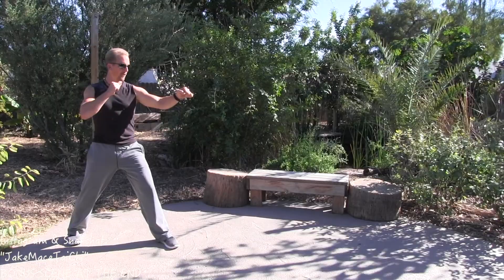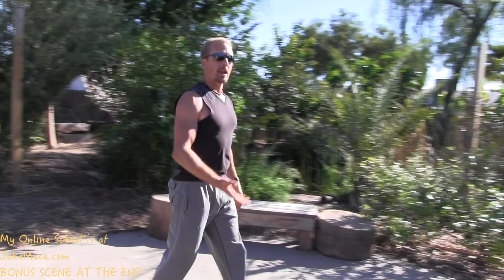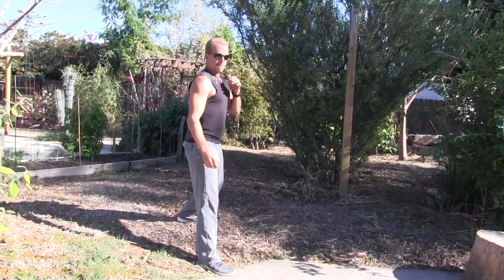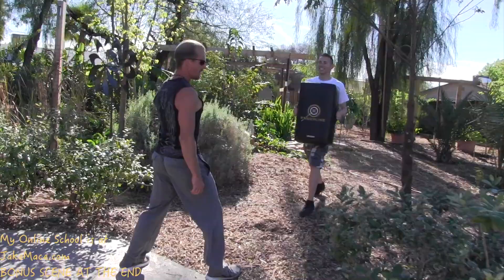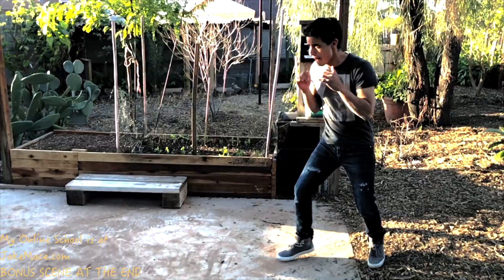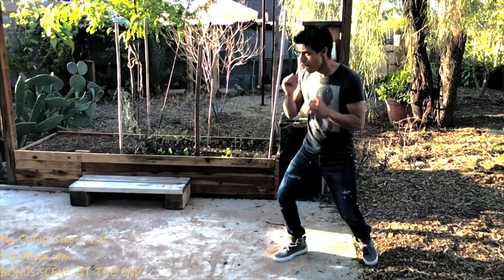Start slow and build up the power. Left forward, step right, jump, front thrust. Again — step right, jump, front thrust. That was about 20%; now we'll really go for it. Left leg forward — go. You can even start right leg forward and take two steps: one, two. Let's cut to this against the opponent at full speed and in slow-mo.